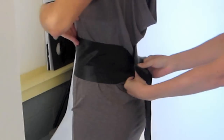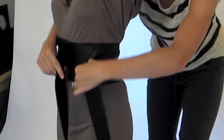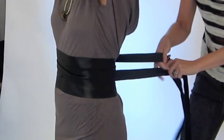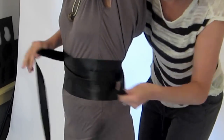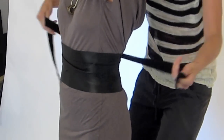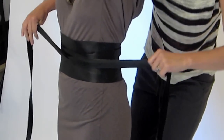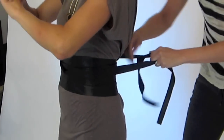Then we're going to wrap it — crisscross and wrap it in the back, then bring it around the front, change sides, wrap, crisscross again, and wrap in the front — all keeping the shiny side on the outside — and then tie here in the back.